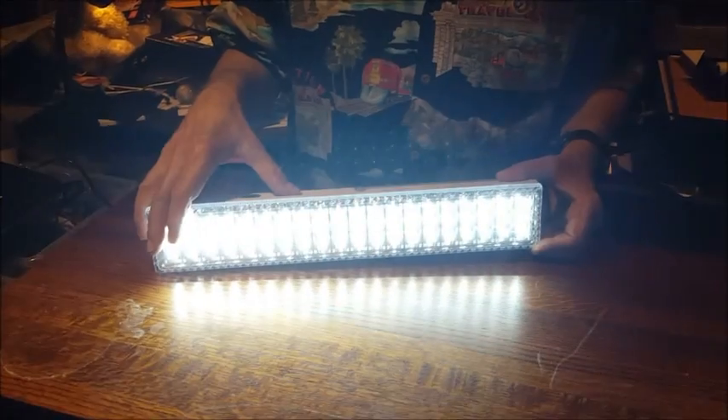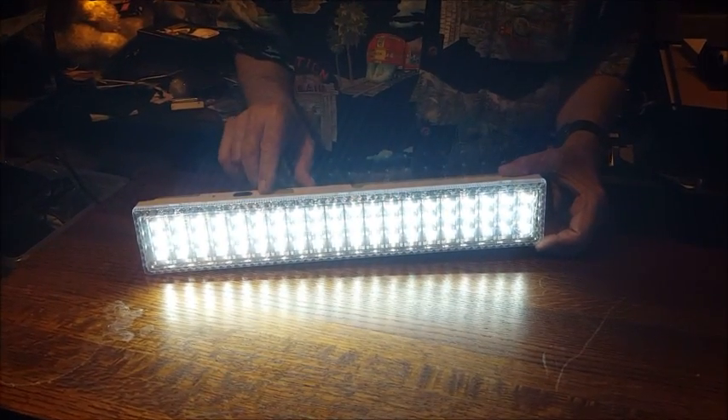So this is low, and that's high. At high, it's 720 lumens, so it's very bright.